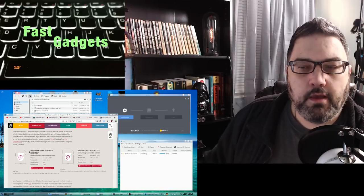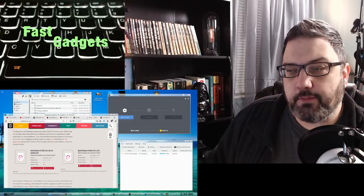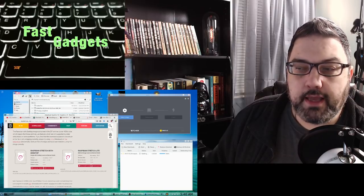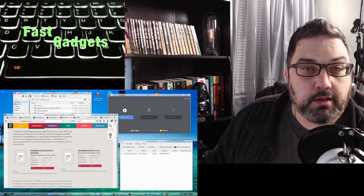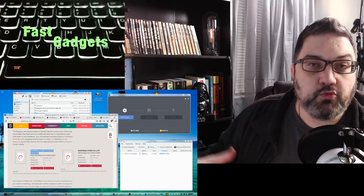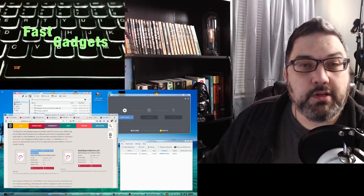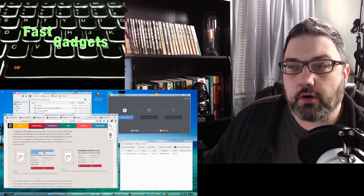I'm very curious. The Raspbian Stretch Lite is a very minimal image with no graphical interface. I chose the full desktop version because Raspbian with the desktop comes with LibreOffice and some other tools, so I'm pretty excited to test it out and see how it works.